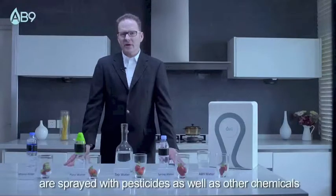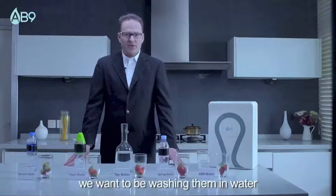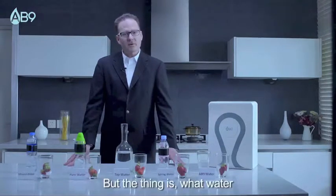Many of the fruits that we consume are sprayed with pesticides as well as other chemicals. So obviously before we consume them we want to be washing them in water. But the thing is, what water?